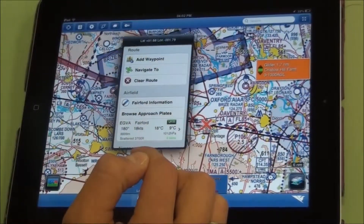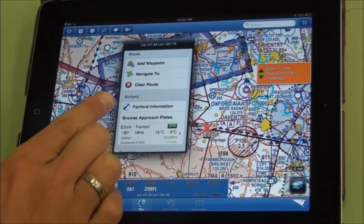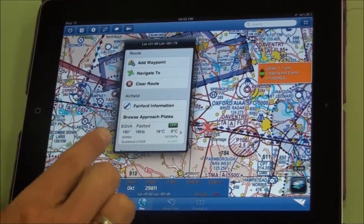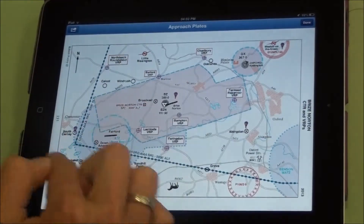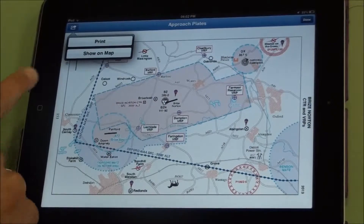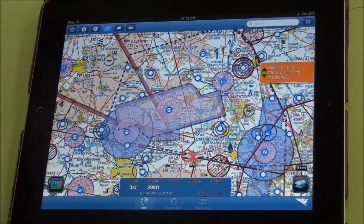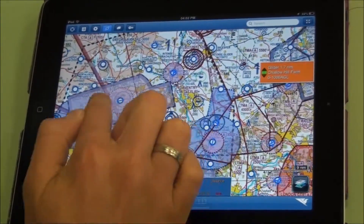You can also get the geo-referenced Pooleys plates. I've pressed and held over Fairford, so my options are to look at Fairford's airfield information or to browse the approach plates. I also get a decode of the weather at Fairford. If I browse approach plates, you can look at the local area plates for Fairford and Brize and you can show that on the map. The system can also overlay and highlight airspace using the button up here. Any airspace that goes down to surface will be shaded in.